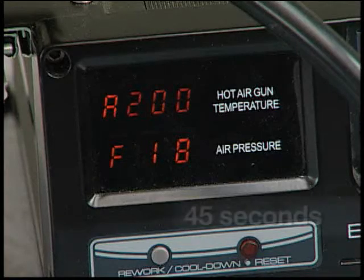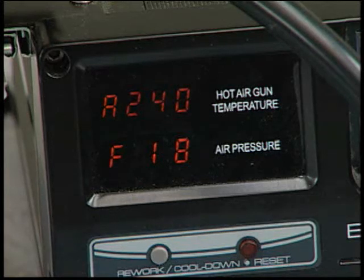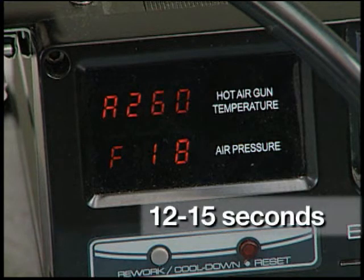Set the temperature to 200 degrees Celsius for 45 seconds. Raise the temperature of the gun to 240 degrees Celsius for 30 seconds. Increase the temperature of the gun to 260 degrees Celsius for the final time for no less than 12 seconds and no longer than 15 seconds.